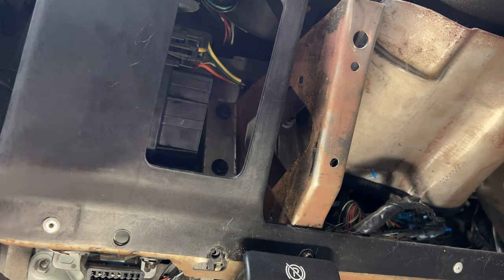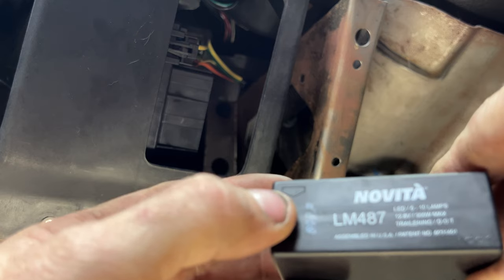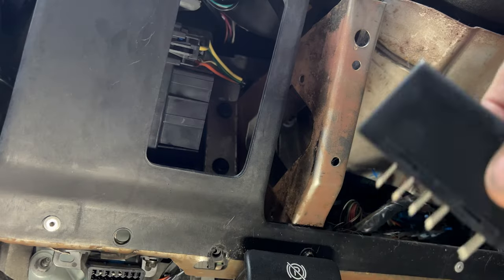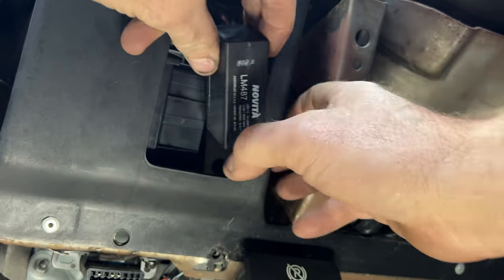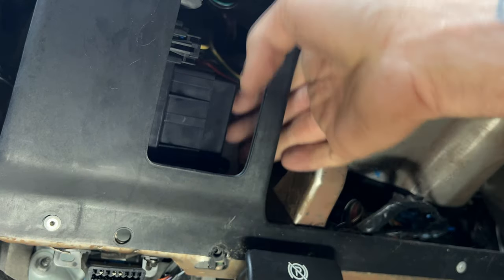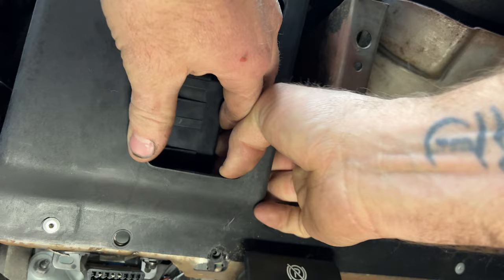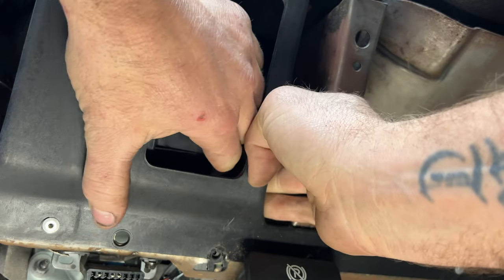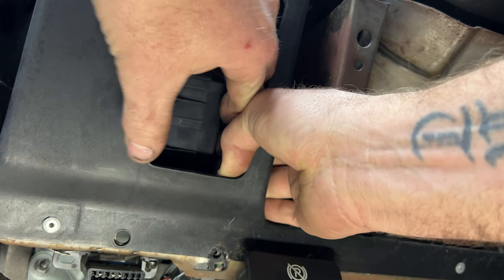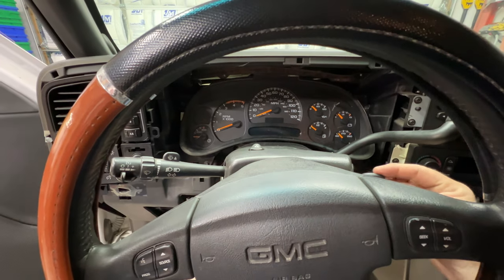When you go to install the new one, you can see there's a little arrow — that's going to go on top, so it goes in just like that. Make sure that arrow is on top because you don't want to bend any pins. Stick this up in there; it just slides in — there are no clips or anything. Just use your fingers and push that in as hard as you can. Make sure it's in all the way; you won't hear a click since there are no clips. Let's go ahead and try it out.